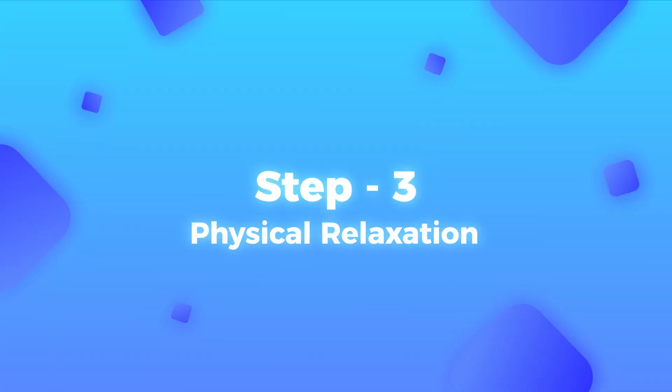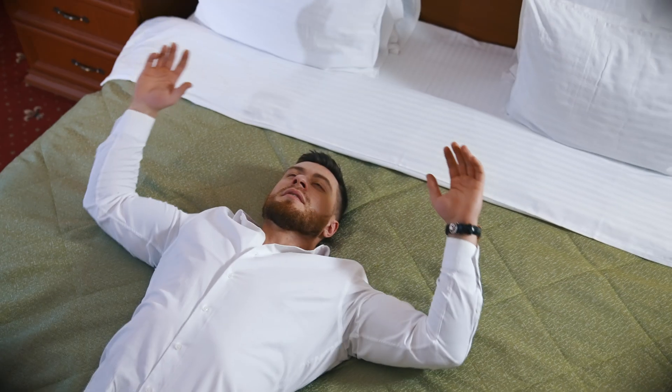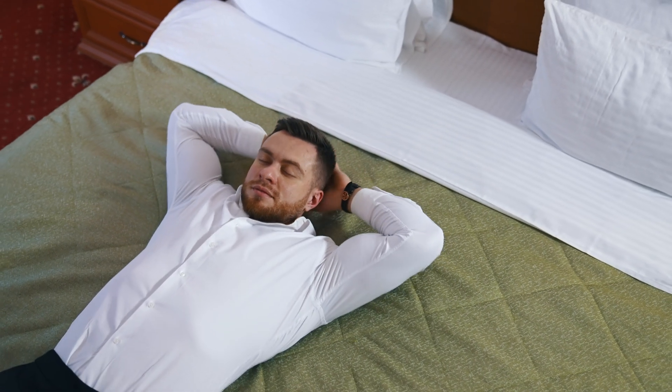Straight onto step number three, physical relaxation — one of the most important parts. You're probably searching how to sleep fast because you're struggling to relax. So whilst you're laying on the bed, you're going to close your eyes and work your way down your entire body, relaxing each body part.